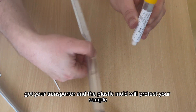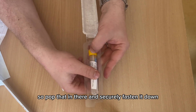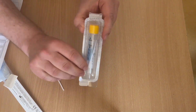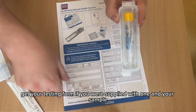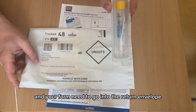Get your transporter — the plastic mold will protect your sample in the post, so place the bottle in there and securely fasten it down. Once that's in place, get your testing form if you were supplied with one, and your sample and form need to go into the return envelope.